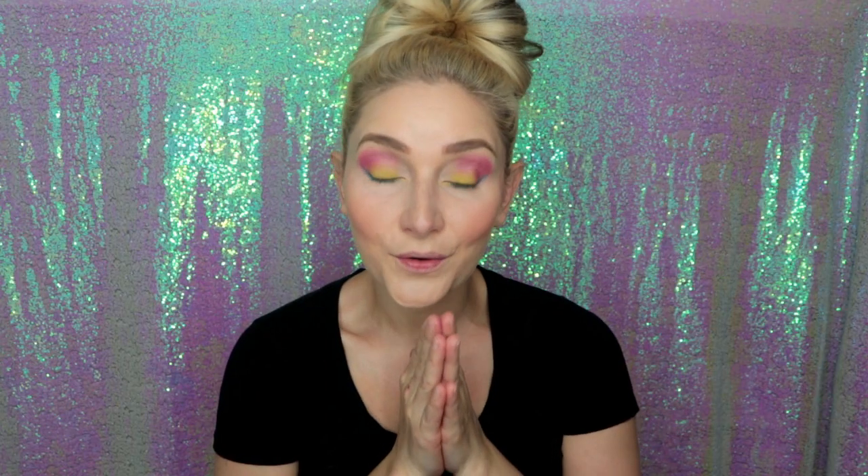I'm going to line my inner waterline with this gorgeous gold shade from GIS Cosmetics called Goldmine — I've never had an eyeliner show up so perfectly in my waterline. Y'all know it's hard for me to do any makeup look without winged liner, so I'm going to add some winged liner. The liner I'm using is from Cella — it's called their eyeliner pen in the shade black.